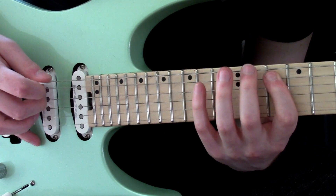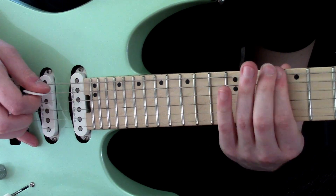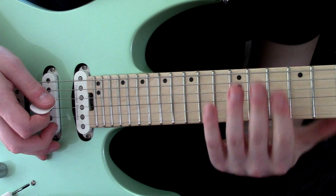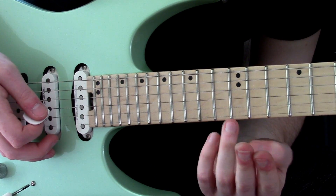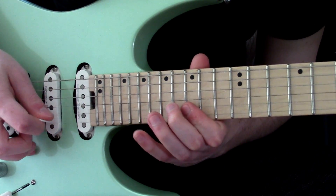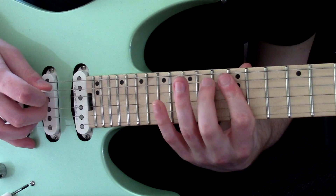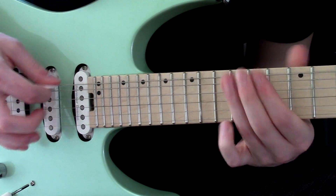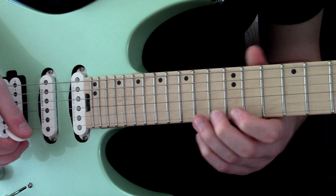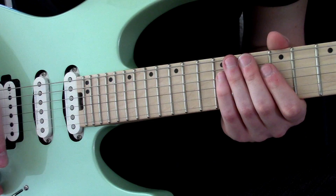The next one is here. Here I'm making use of my index, middle, and little finger — I can't really do this lick without those. One thing that's really nice about this last lick is you can mix that kind of sequence into different shapes. It fits really nicely in the pentatonic.